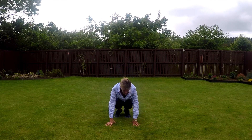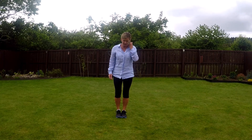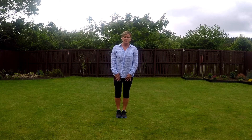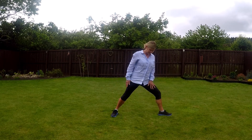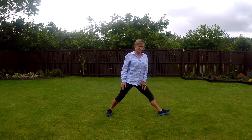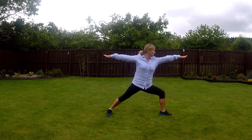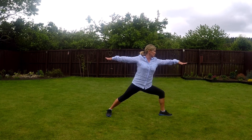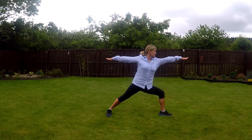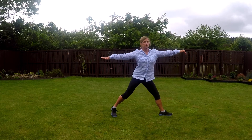And the next one is Warrior — this is Warrior 2. We're going to do it to the right first. Point your foot that direction, other foot forwards, and then stretch your arms out, palms down. Look, bending that leg — look and hold it. Hold in that core, nice and strong. And then push up.